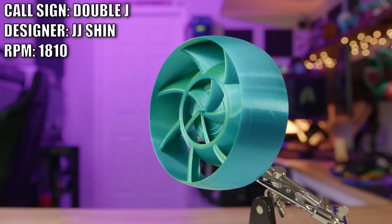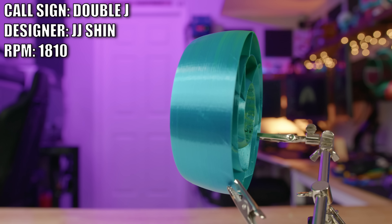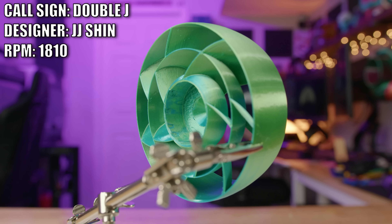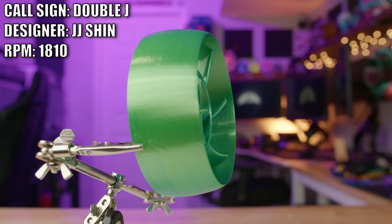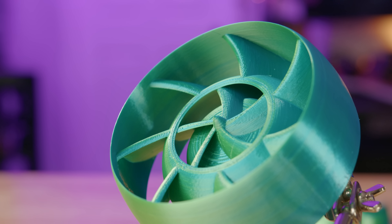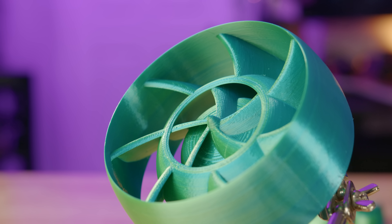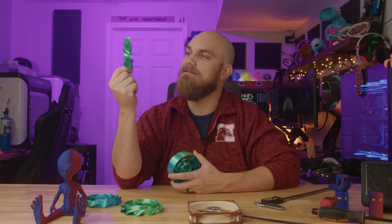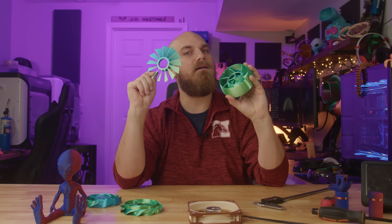Last but definitely not least is Double J, created by JJ Shin. JJ wanted their fan to look like a jet engine and noticed that a lot of fans during the smoke test throw air out towards the sides, which isn't ideal. JJ's idea was to build really tall walls to reduce that outward airflow. JJ is also hoping the center of the fan will act like a blower fan, drawing air in toward the hub and blowing it outward into the main airstream to improve overall performance. In stark comparison to the Simple 13, there's a lot going on with this design.